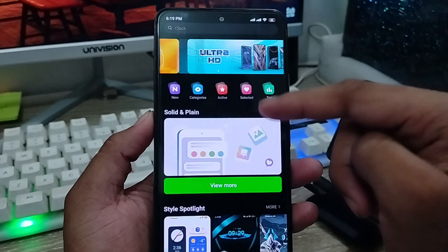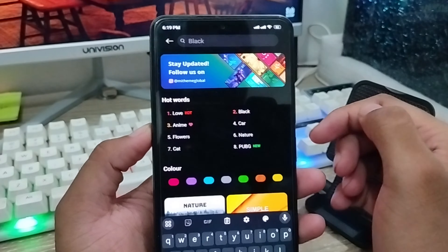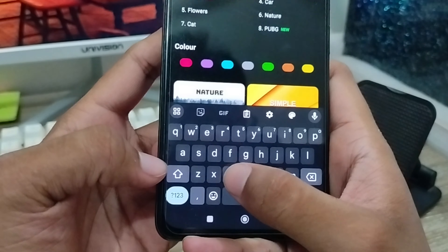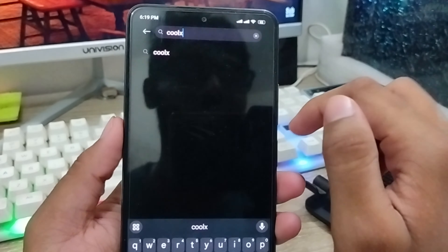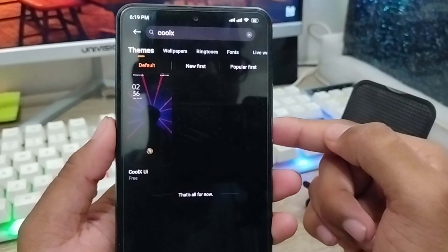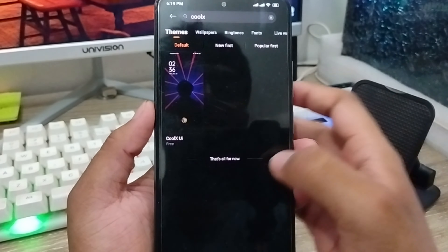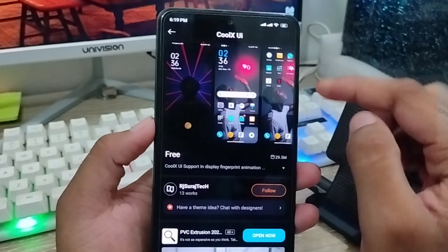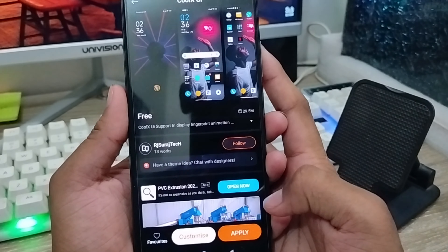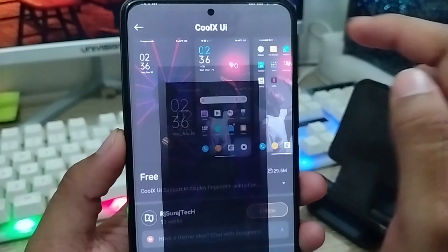Switch to your theme option from your phone. In the search box, type and search 'CLLX Clocks' option, then click on it. You will get an interface with a lot of themes here. Tap on the first one — the Clocks theme — and you can see a preview of how the theme looks.